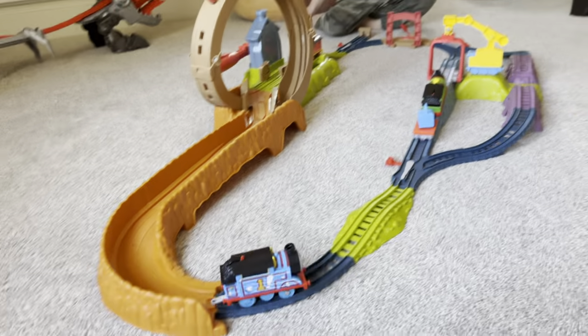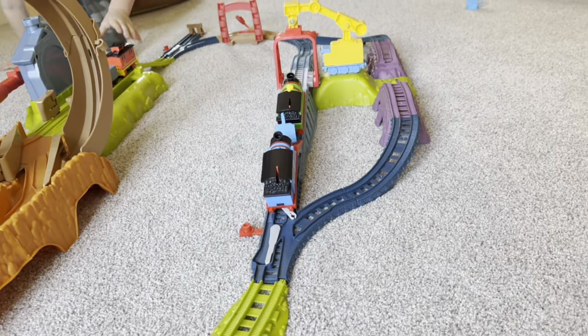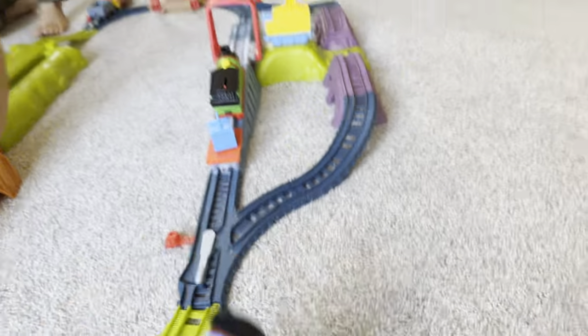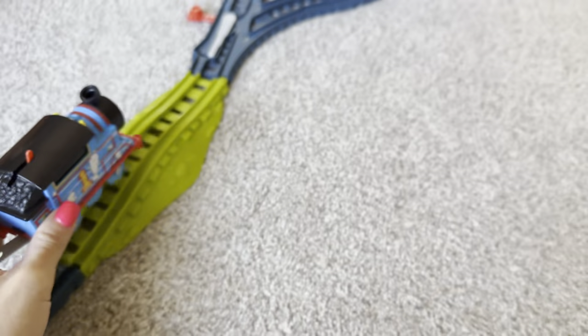As you can see right there, it comes with Thomas the Train and cargo as well. He's got Percy running on it too, but it does come with this motorized Thomas.